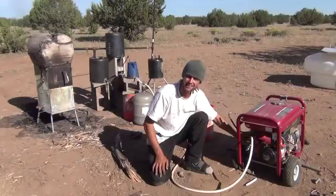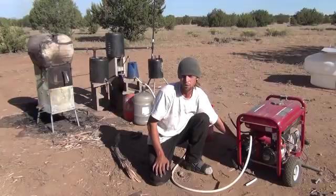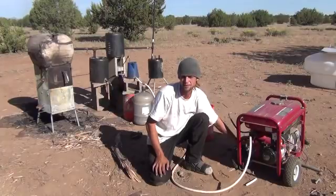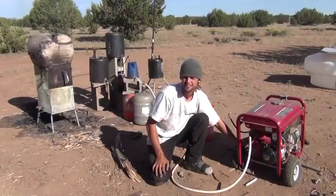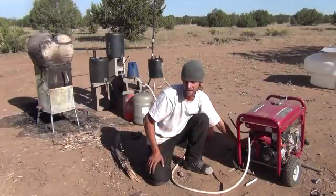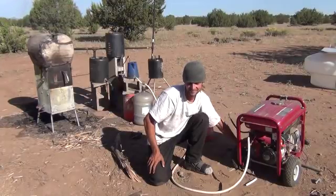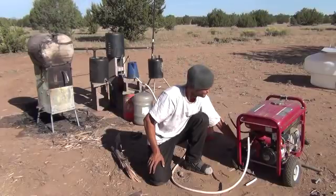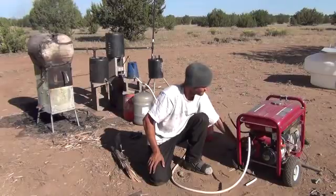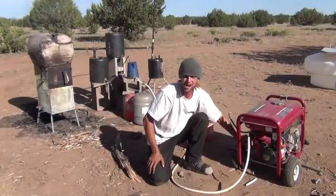I'm going to go ahead and sit here and let this run. I've got to put some more wood in the wood stove to allow the temperature to stay hot enough for my syngas production. I'm getting my air flow mixture a little bit better here — you can tell the generator is running a little better.